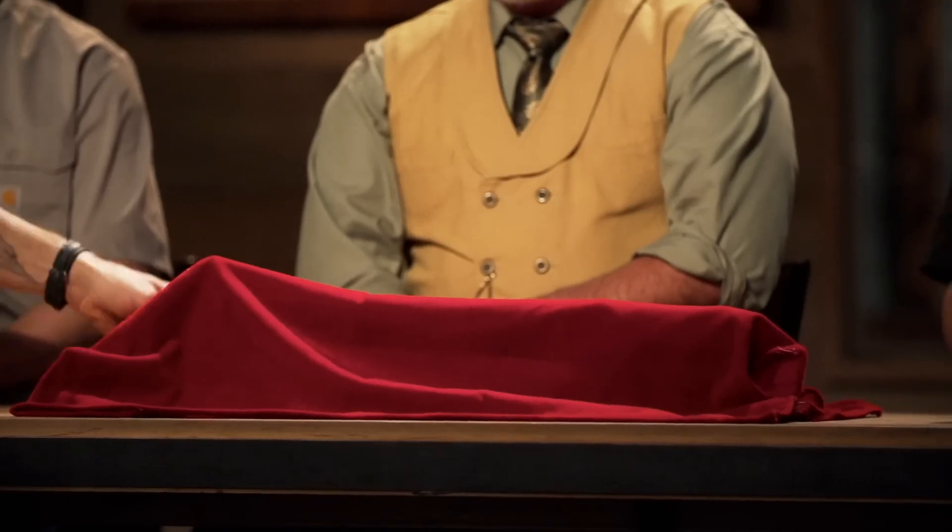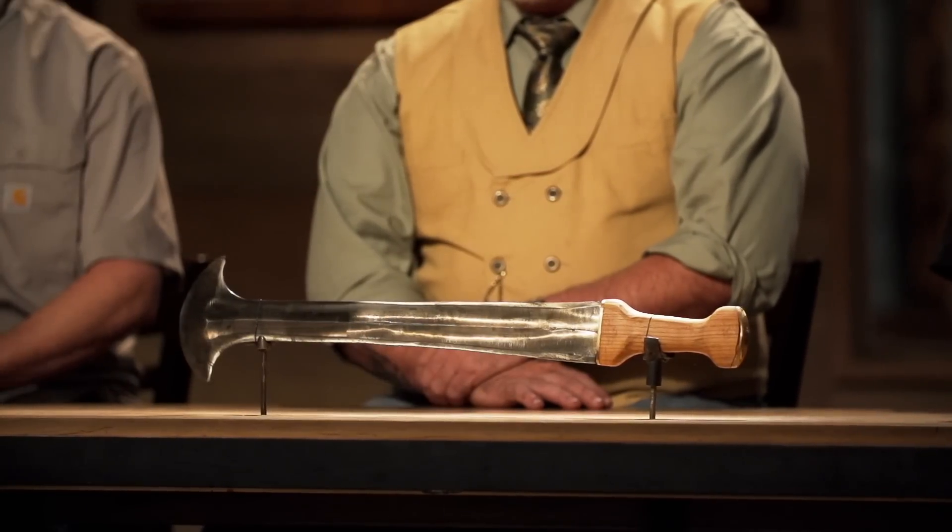Ricardo, Nick, congratulations. You guys have made it into the final round of this competition. Now we're sending you back to your home forges to recreate this iconic weapon from history, the Ikakalaka.